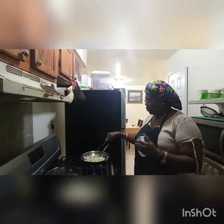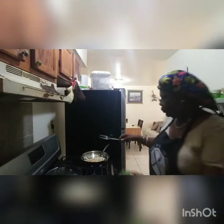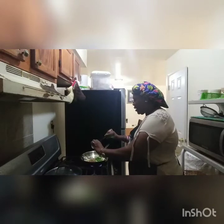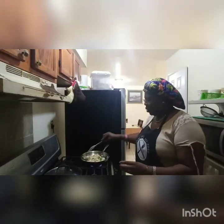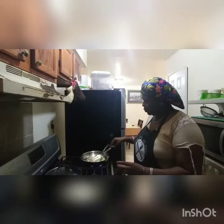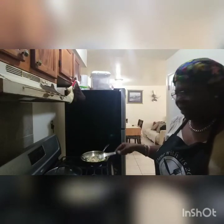Now I'm going to be adding my bell peppers because I like to have my pepper a bit crunchy. Then I'm going to cover for like five minutes.